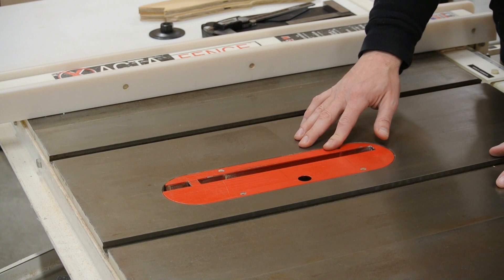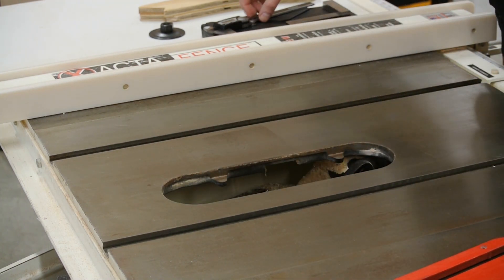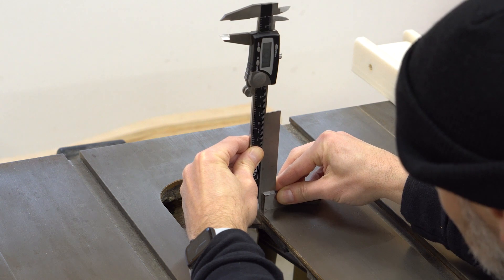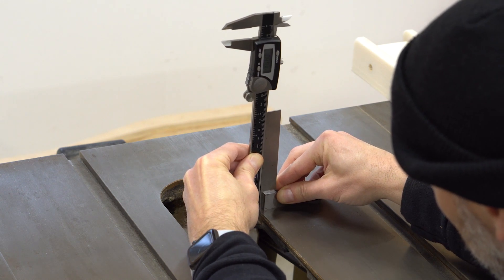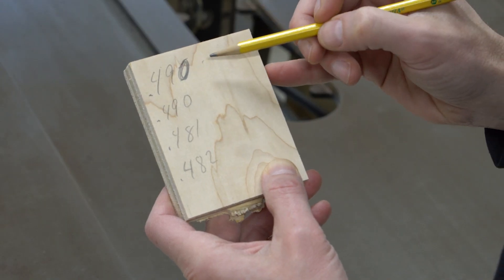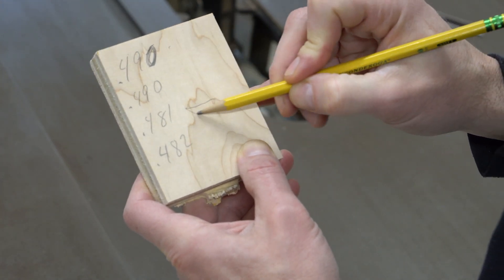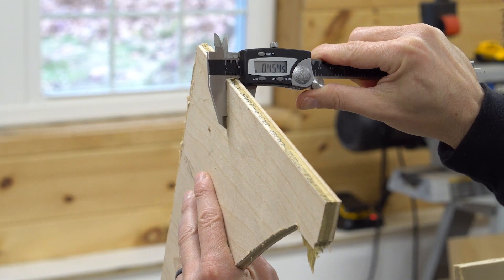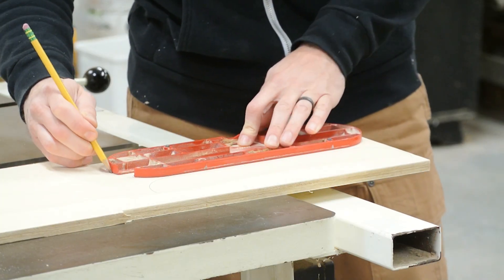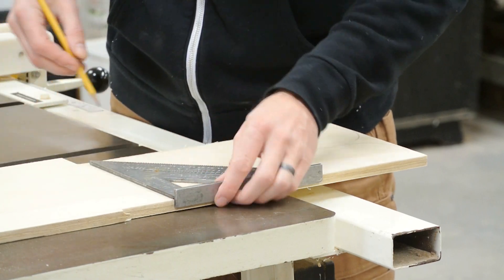I want to upgrade this throat plate with a zero clearance insert. This will make it much safer when cutting small or thin parts, but also give me an opportunity to install a splitter to compensate for the lack of a riving knife. I start by taking measurements with my calipers, and I use a square to ensure I'm getting accurate numbers. I also make sure to measure each of the touch points so I can find the smallest value. The key is to make sure our insert does not protrude above the table surface, so we'll aim for the smallest number. I look through the materials in the shop to find the most suitable piece — a board that's as close to my smallest value without going over. With the best board identified, I can trace the throat plate. Here I'm making two: one for my regular kerf blade and one for my thin kerf blade.